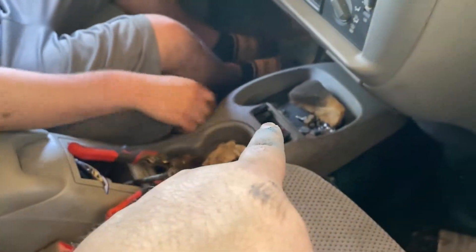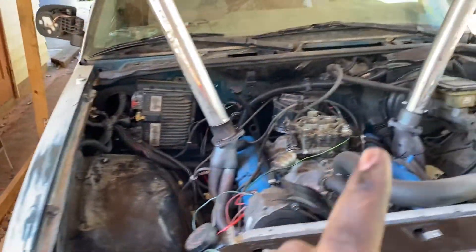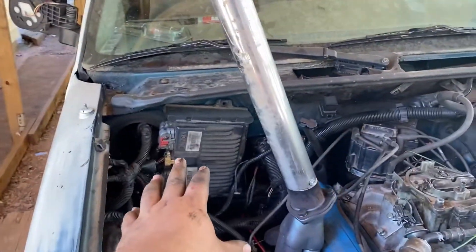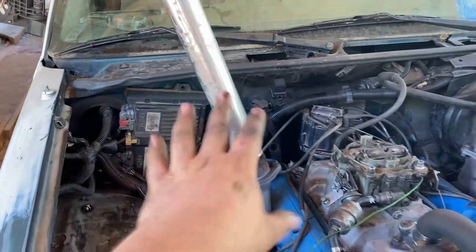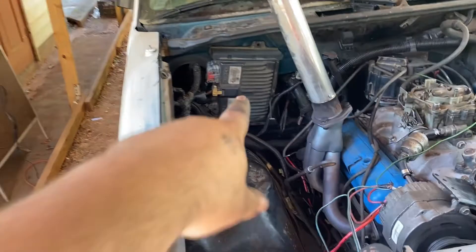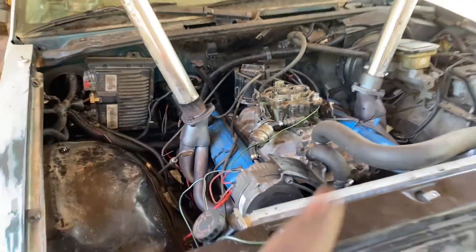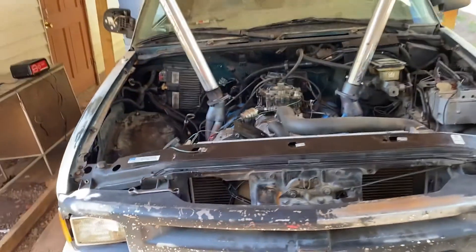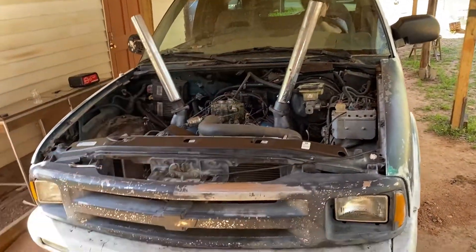When we first drove it, it didn't want to switch gears and stayed stuck in high gear — that was because the transmission computer wasn't working right. So we still gotta remove that cable and the computer; we're not using that anymore because we went carbureted. We're about to drive it right now and I'll get back with you guys.